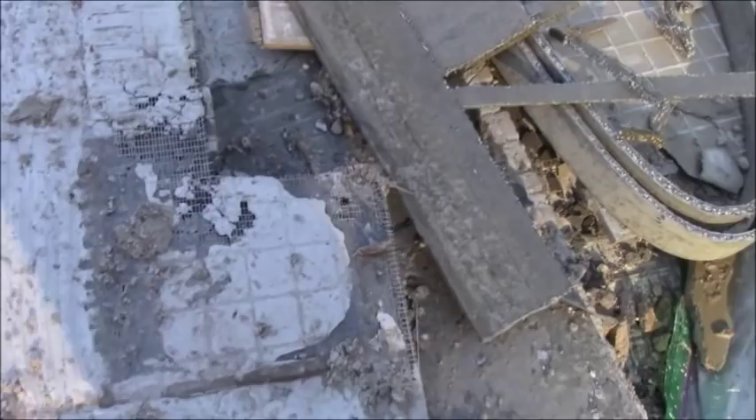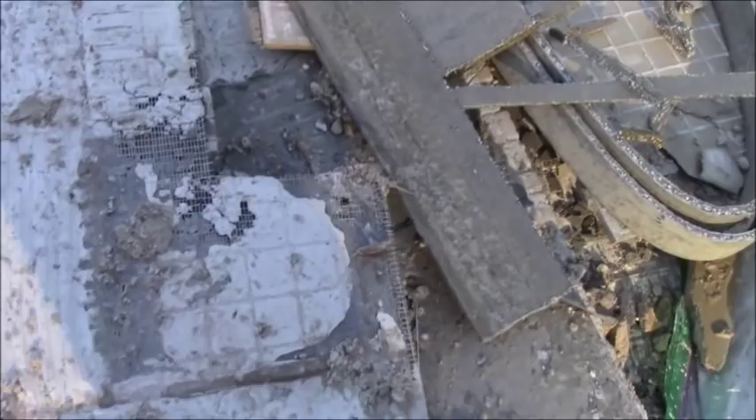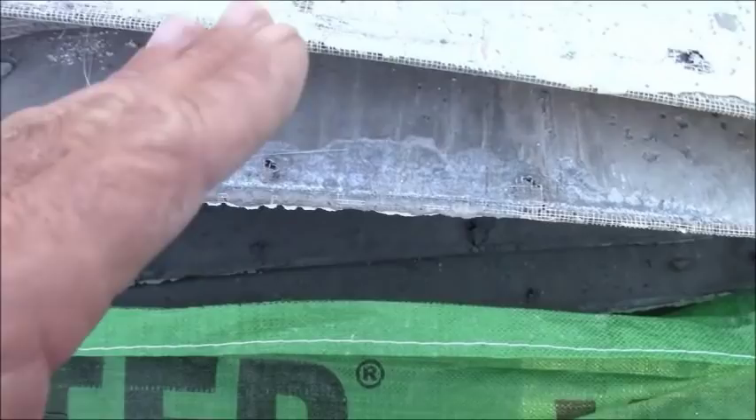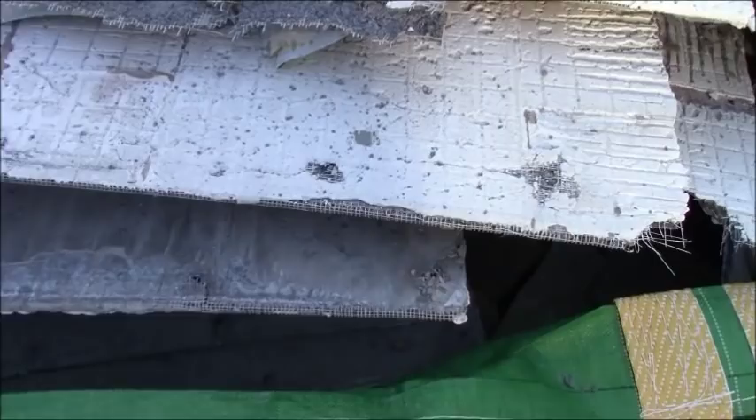You can tell where the screws were at on this backer board. I wasn't privy to the tear-out — the homeowner did this — but you can definitively see where the screws were. Here they are. All these screws were holding the backer board to the subfloor, and then they tiled on it, and it lasted well over a dozen years with no issues whatsoever.